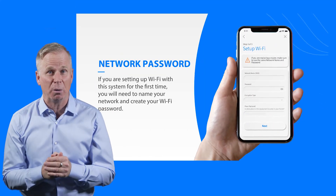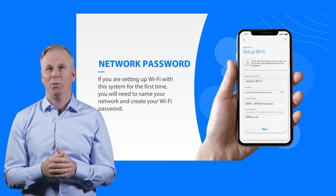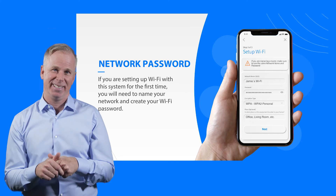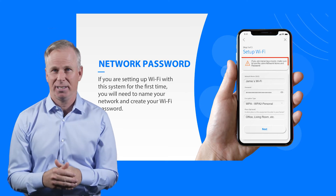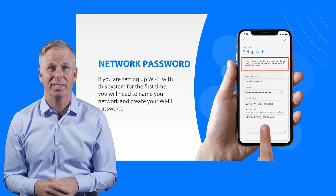Now you need to name your network and create your Wi-Fi network password — maybe call it Jerry's Wi-Fi, or Jerry's the Best Wi-Fi. Your choice, no pressure.